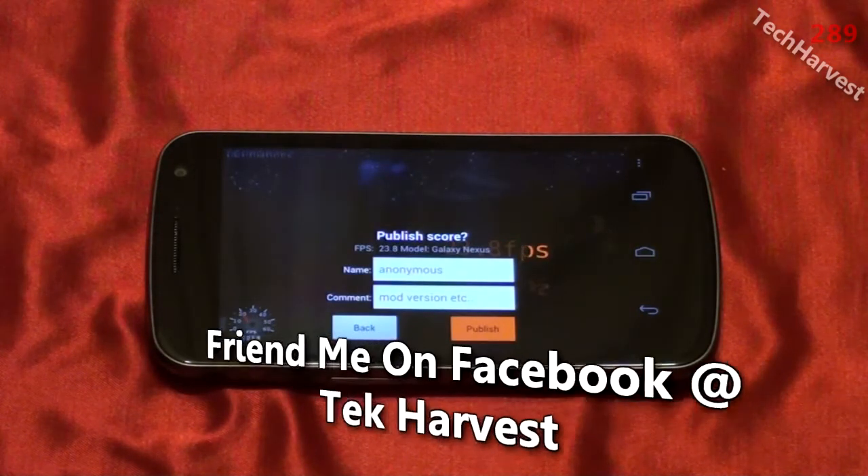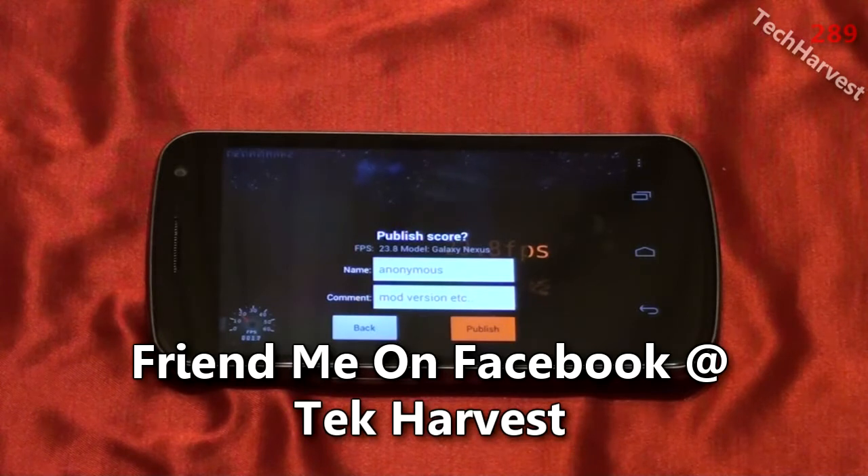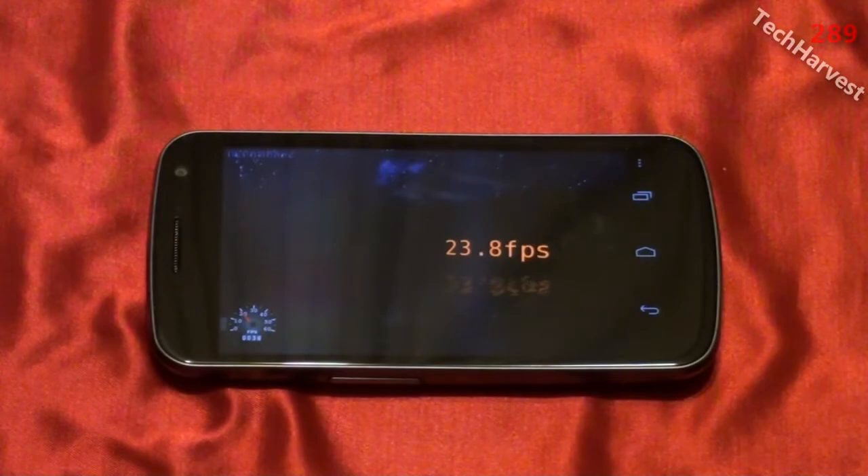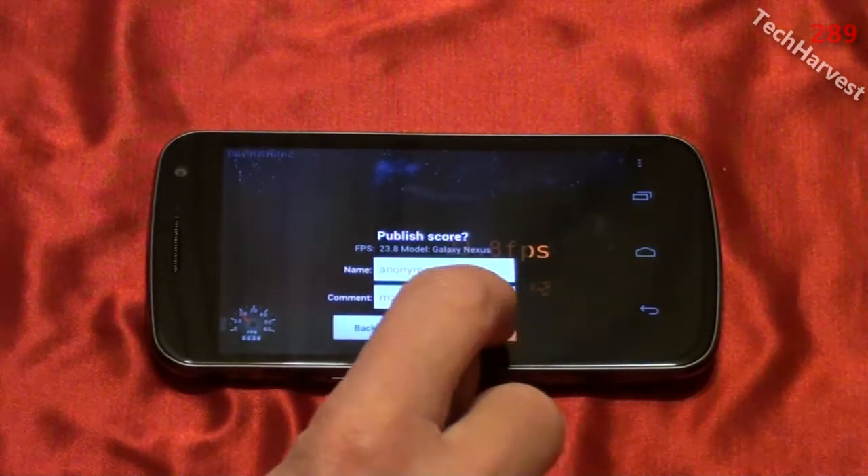Looks like we got a score of 23.8 frames per second. Interesting. Let's run this test three times and then get an average at the end. 23.8 frames per second — let's publish that one.